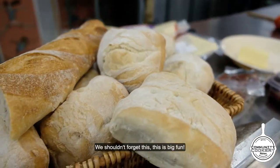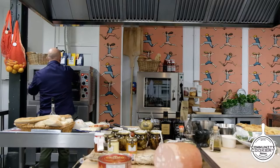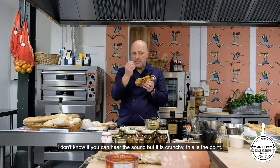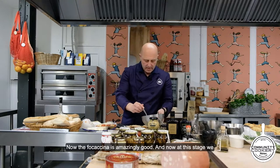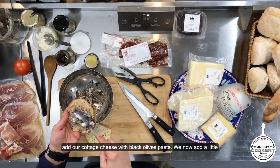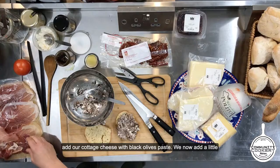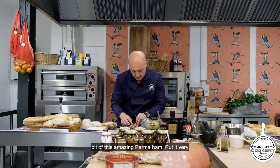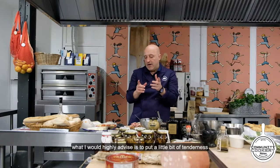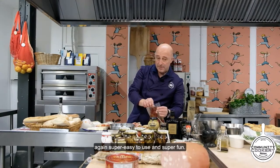You should really smell this — it's an amazing reminder of what the soil, the region, and the earth can give us. We shouldn't forget this. Now I'm going to get the focaccino — hopefully it's warm already. Now the focaccino is warm and crunchy. We add our cottage cheese with the black olive paste, then add a little bit of this amazing Parma ham, put it very lightly — don't put it in big slices. I would highly advise adding a little bit of tenderness with some pomodori secchi — sun-dried tomatoes — super easy to use and super fun.